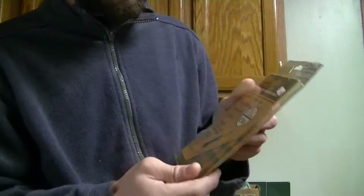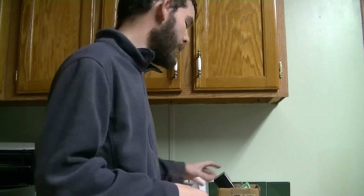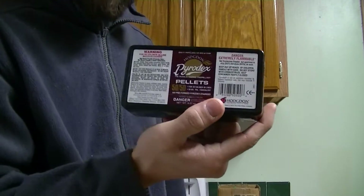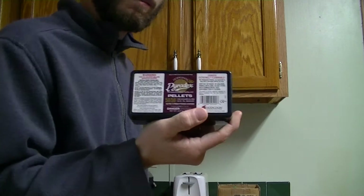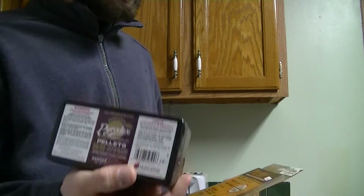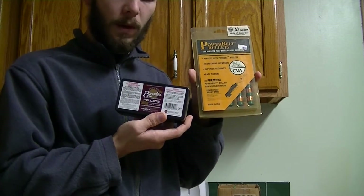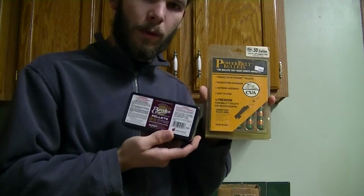They work perfect in combination with these right here — Pyrodex pellets. This is an excellent setup. You're going to get the most accuracy out of your muzzleloader if you use this combination: PowerBelt bullets of whatever caliber of your choice.